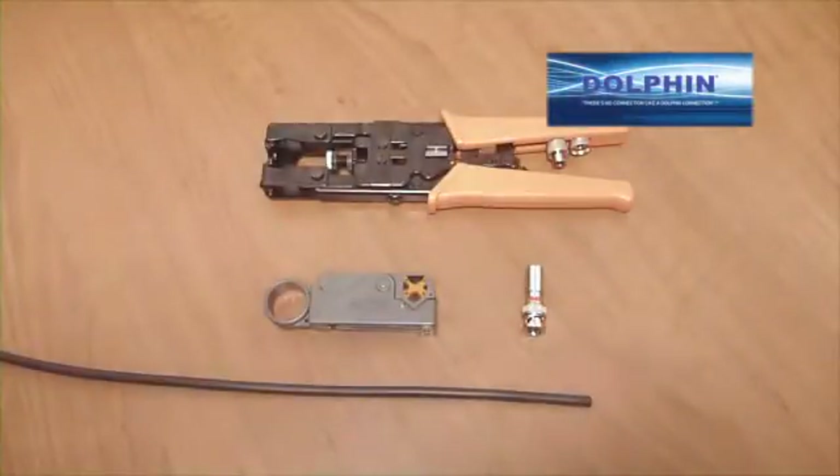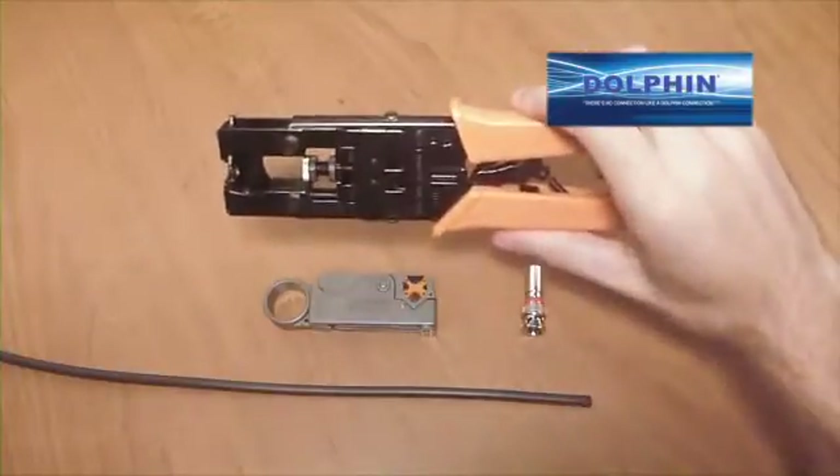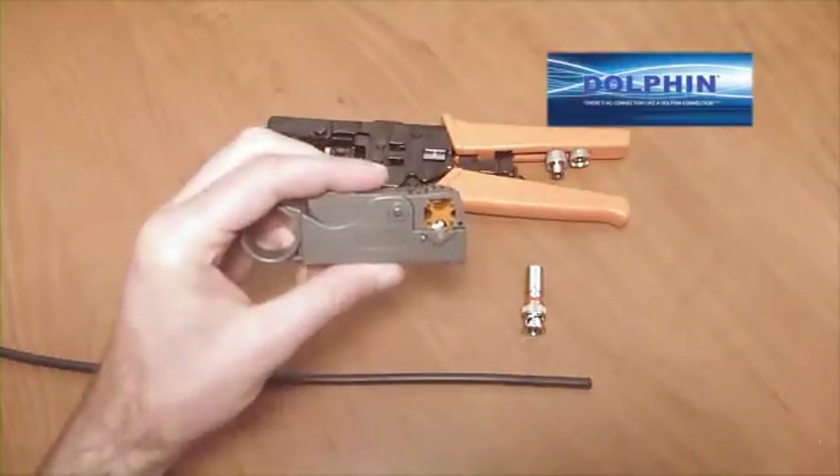This is a demonstration of the proper procedure for installing a Dolphin BNC compression connector. For this demonstration, we are applying an industry standard BNC compression connector for an RG-59 standard coaxial cable. This application will require a stripping tool and the Dolphin compression tool DC-3900, which has adapters for BNC, RCA, and F connectors.